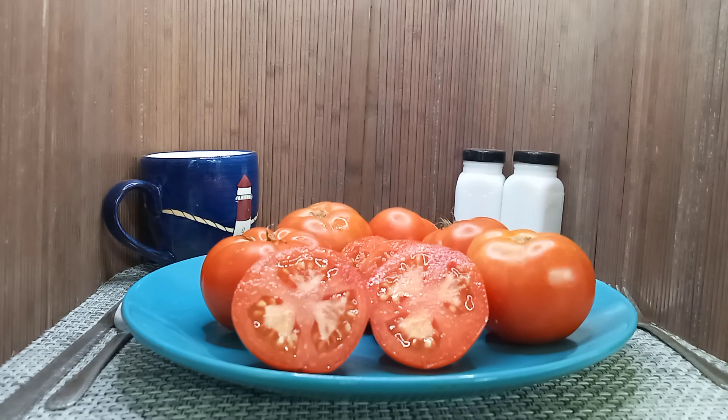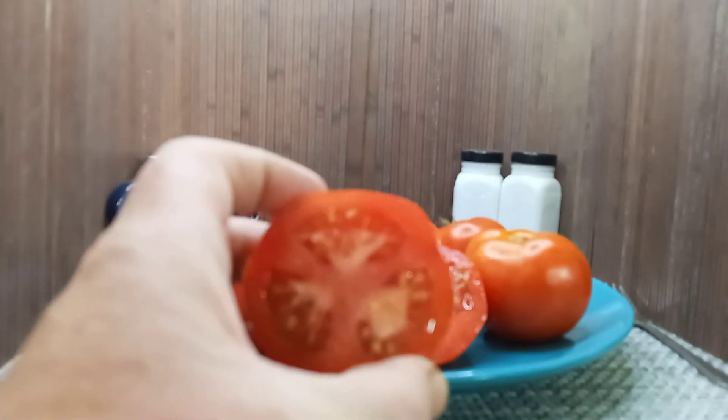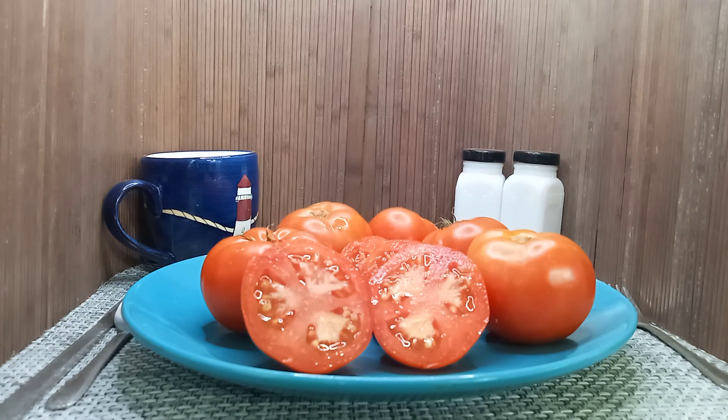Hello everyone, this is Sean from Bounty Hunter Seeds and what we have here today is Dwarf Sarah's Red. This was created by the Dwarf Tomato Project. It produces these 2 to 5 ounce saladette tomatoes or small beefsteak tomatoes, whichever way you want to look at it.